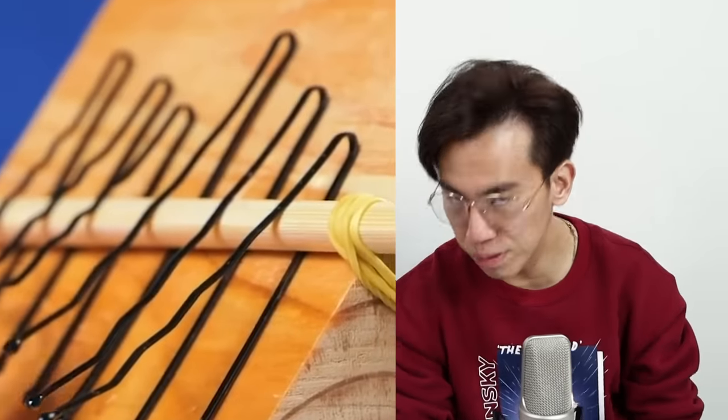You know, like in primary school — put a ruler against the table, you go doing, doing, and if you move it, slide it up and down, the pitch should change. Now, that hairpin moved, but the pitch didn't change. What does that mean? It's fake!